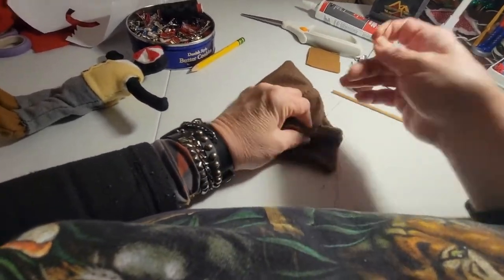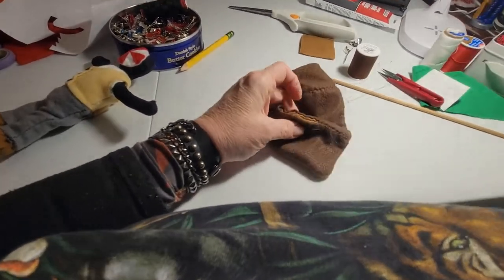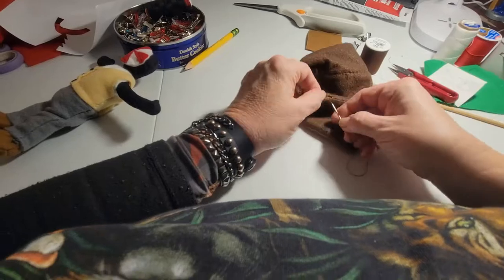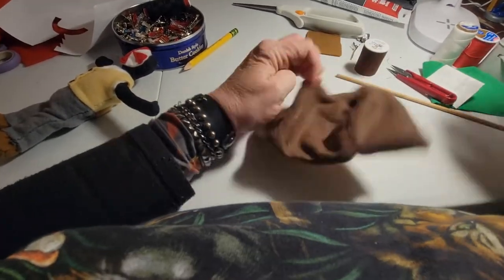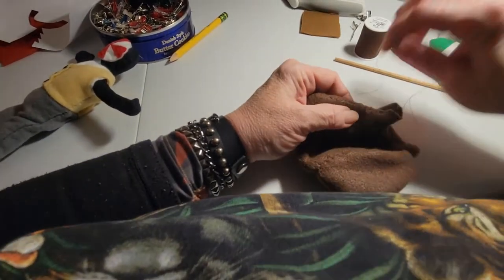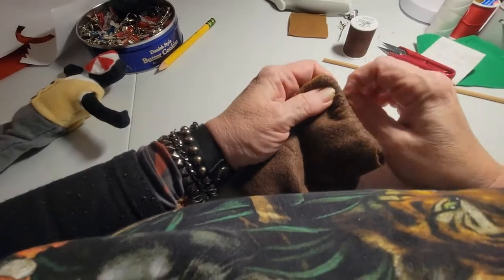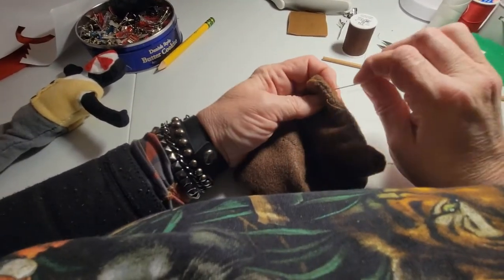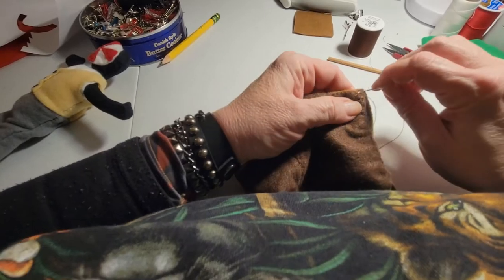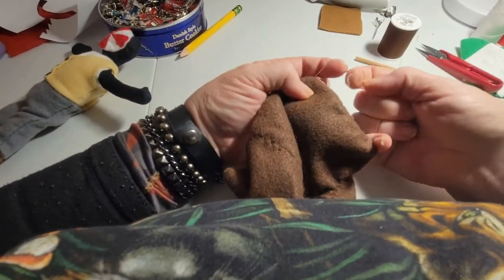I'm just using an all-purpose cotton thread here. You could use polyester or whatever you have. I think sometimes with polyester or nylon threads, you have to kind of heat seal them or they slip and the knots don't hold. That's why I stick with cotton for doll making — I just find it's much more durable. As long as it's decent quality, like Coats and Clark from Walmart or wherever. For other uses I use Gütermann polyester, and that's fine for clothing or other things. But for doll making or quilting, I like cotton thread — it's just a nice thread to work with.